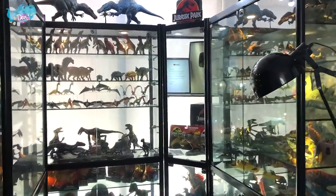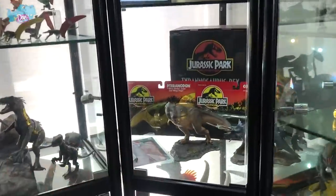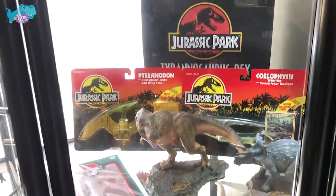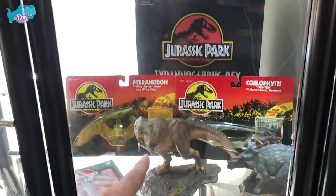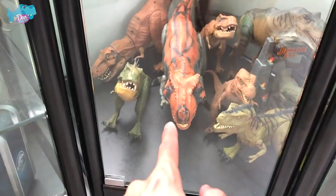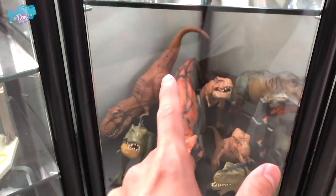Hey dinosaur fans! Right now I'm at Jurassic World Midlands and we have a brand new T-Rex to add to our collection. I want you guys to let me know whether I should place the new T-Rex over here, or should I place it among the T-Rex here. Let's go down to the dino basement — dino dungeon — to unbox it right now.